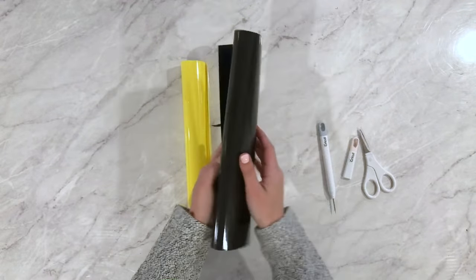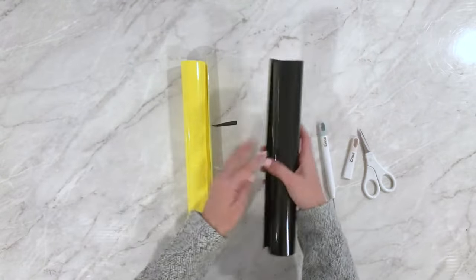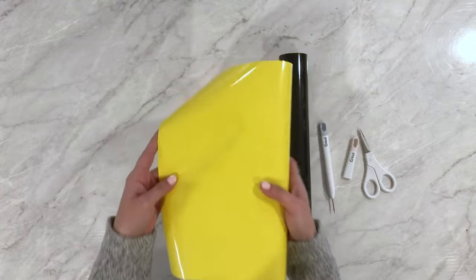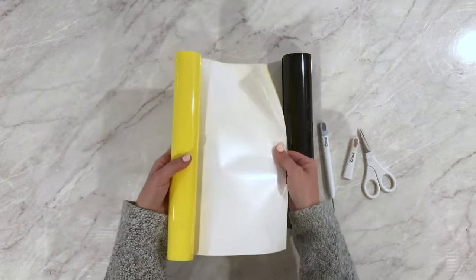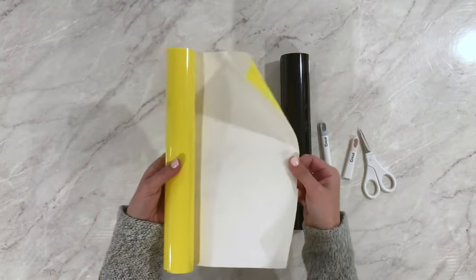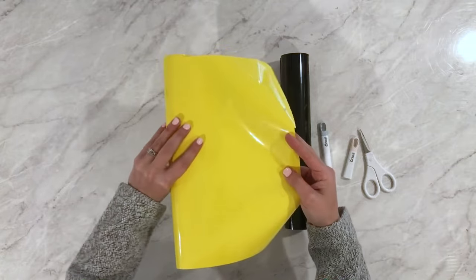A lot of people will say iron-on is always the same color on front and back, but this yellow sheet is yellow on one side and white on the other. That's because the white side is the adhesive side — when you apply it, that side goes down onto your item.